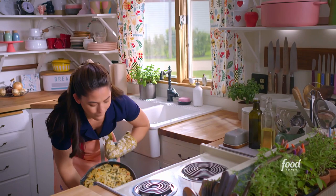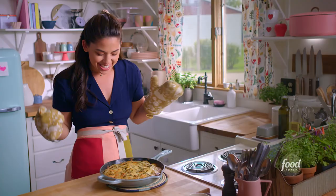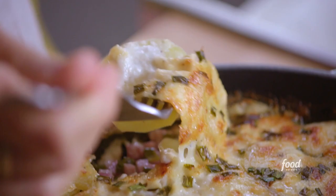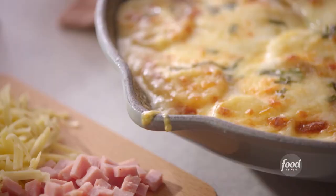That is a beautiful potato situation. Look at how golden it is — and it's so melty. I'm gonna taste it. Oh, it's so creamy. Mmm, it is so flavorful and comforting, and the perfect amount of creaminess.